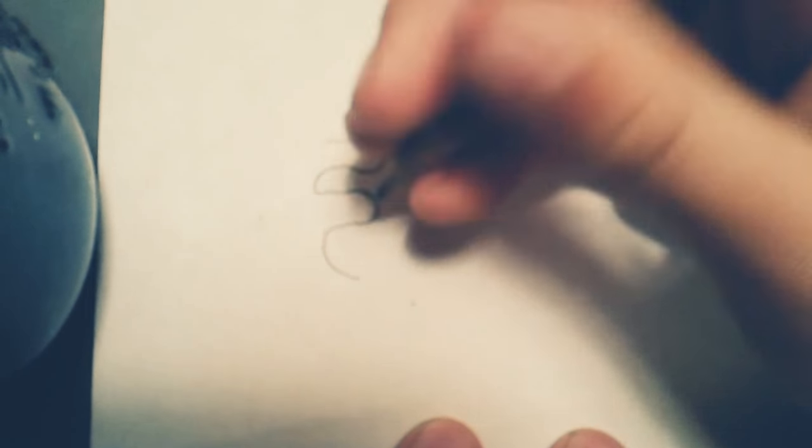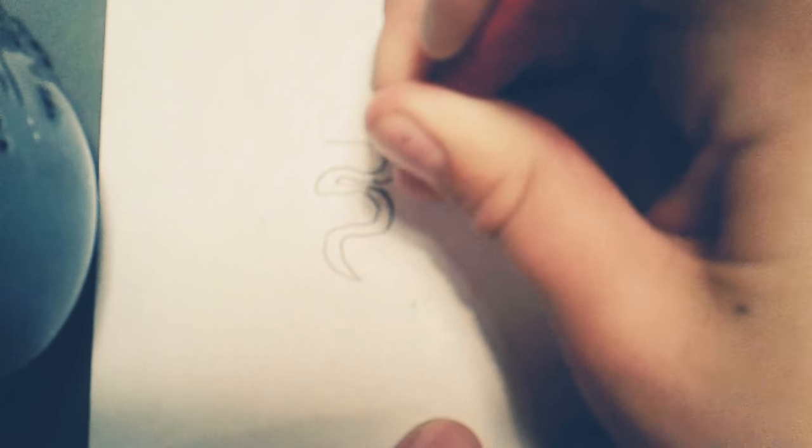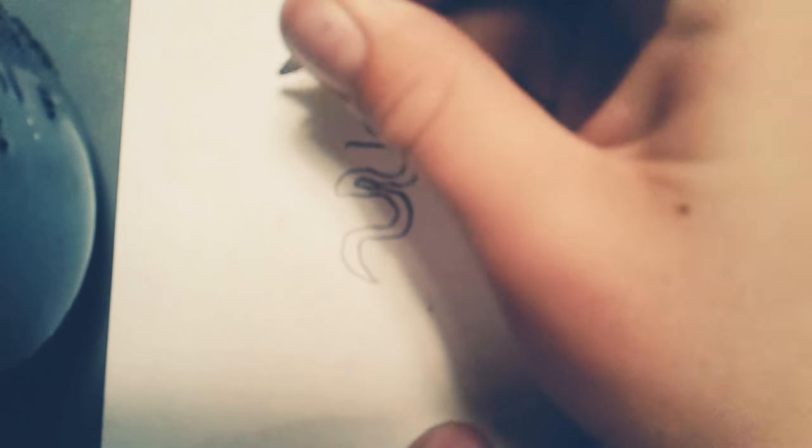So first, you want to go like this, you want to make like this weird ass thing, then you want to go a thin one, you want to make it sort of thin, then you want to go like this.